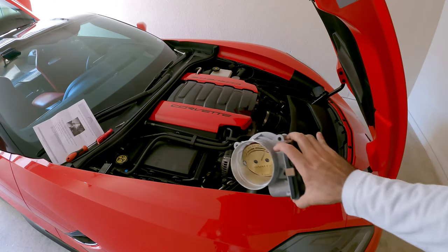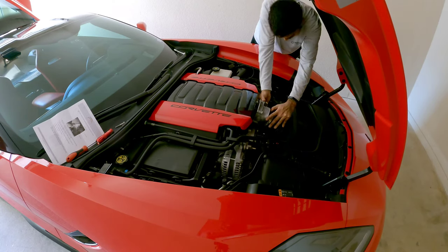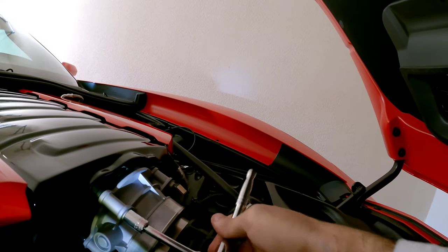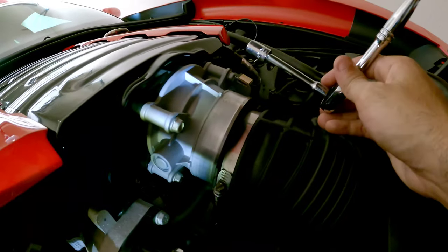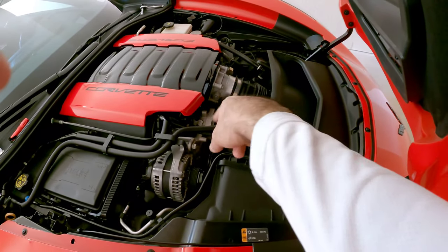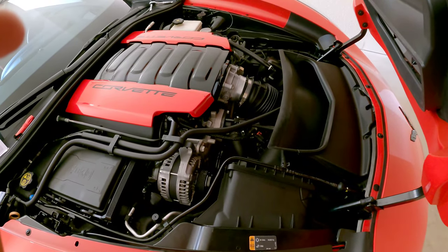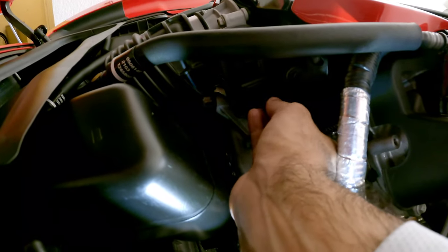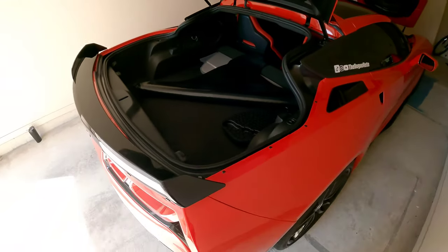We're gonna take our new throttle body, put it right in, and reassemble everything like we did before. Once the four bolts are bolted back in, go ahead and put the air intake tube back on and screw back the little clamp that holds the air intake tube to the throttle body, then plug back in your connector. Once that's done, don't forget to plug the connector into the housing and make sure it clips in just like so.